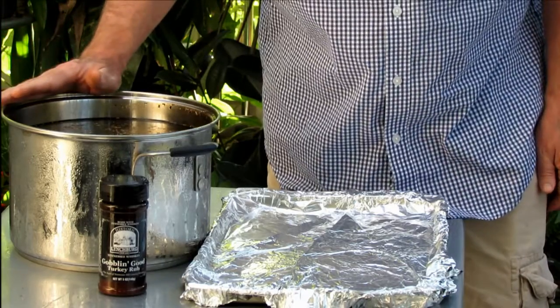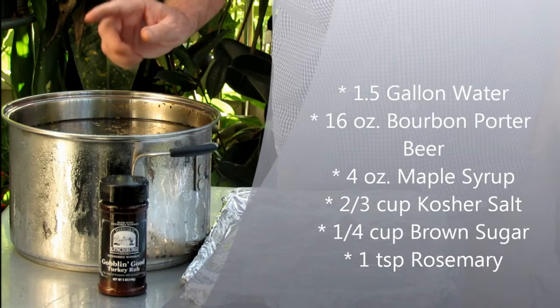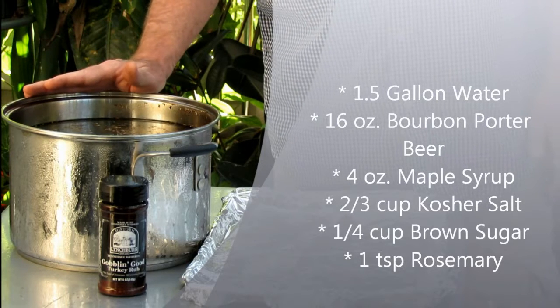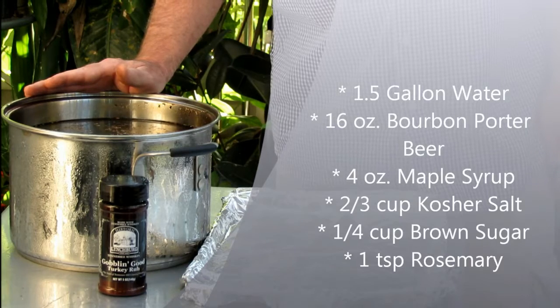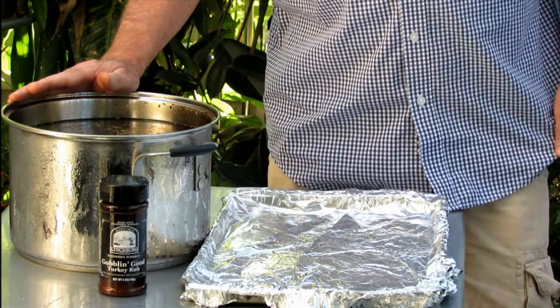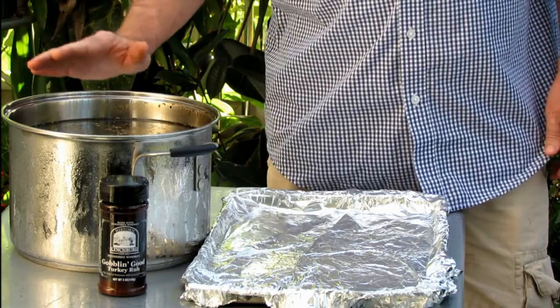What I've done for this brine is — I guess this is maybe a gallon and a half of water. I used 16 ounces of bourbon barrel porter beer, about a quarter cup of maple syrup, and then maybe a heaping teaspoon of rosemary.